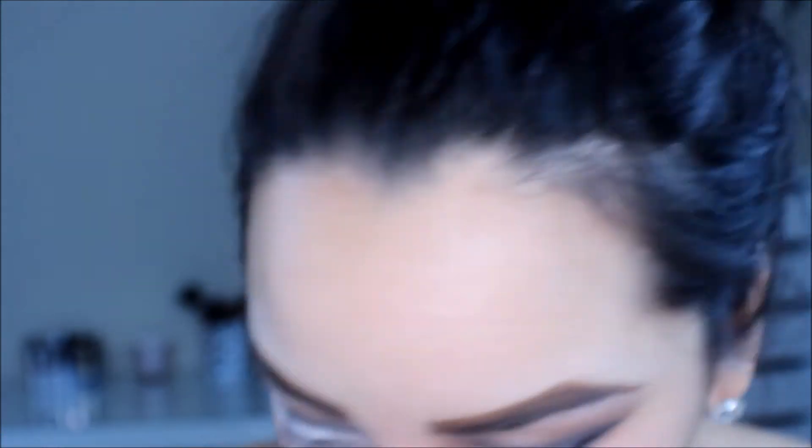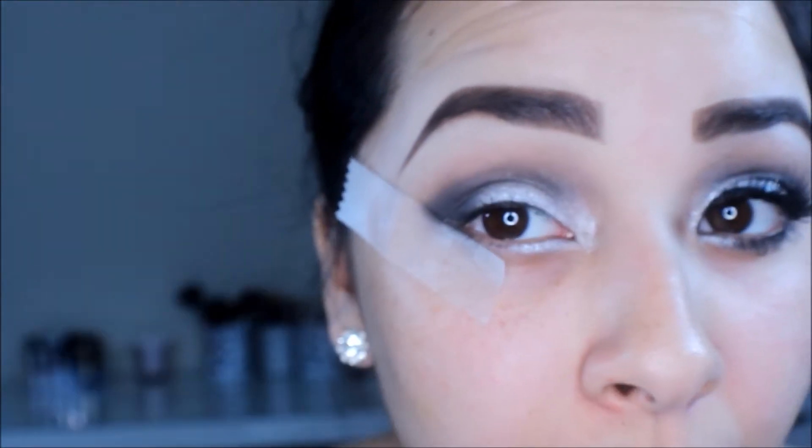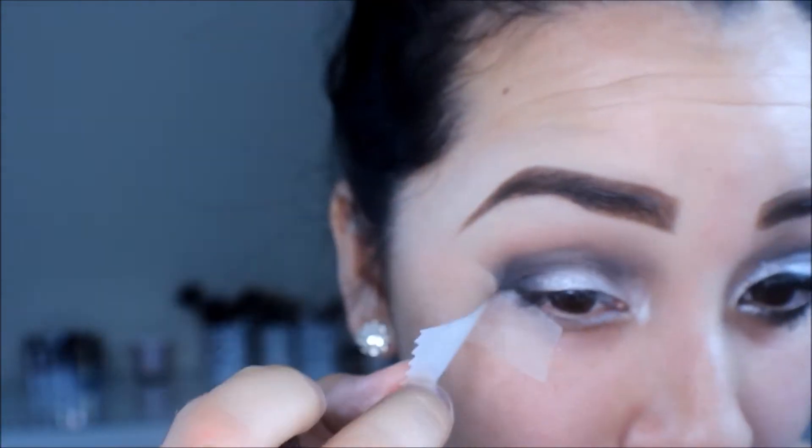Then I'm taking this Revlon Night Sky Eyeshadow and placing it on the outer V of my eye, also placing a piece of tape at the edge to give me a straighter line. I'm applying it little by little, building the black up to the color I'd like. After I build the color up, I take a blending brush, blend it all together, then remove the tape and blend over that straight edge so it won't stand out. Then I take a makeup wipe to wipe away any fallout.